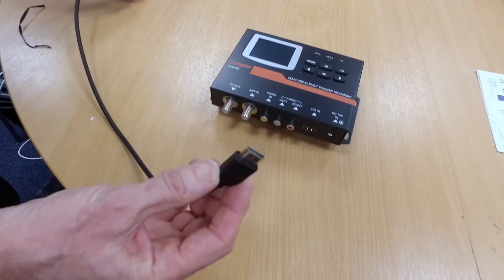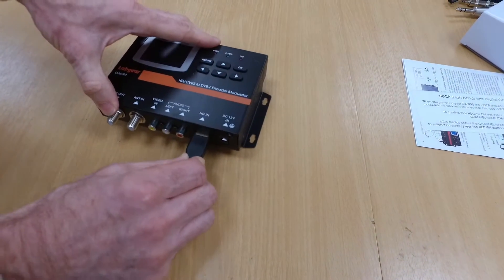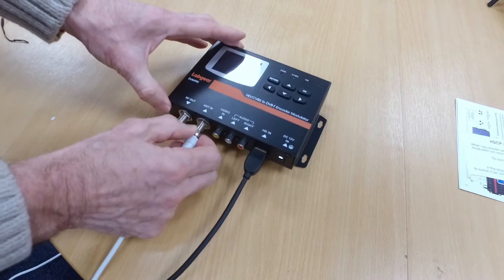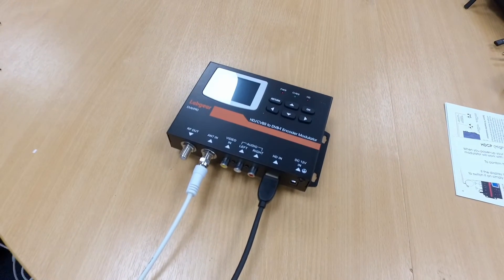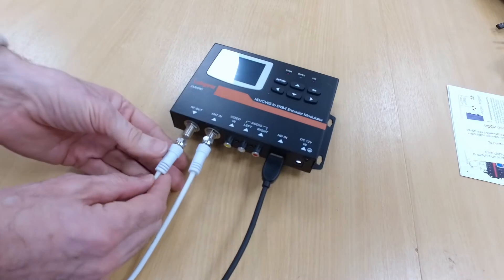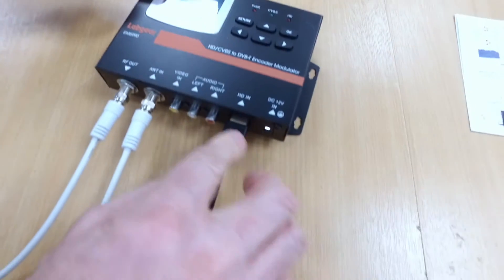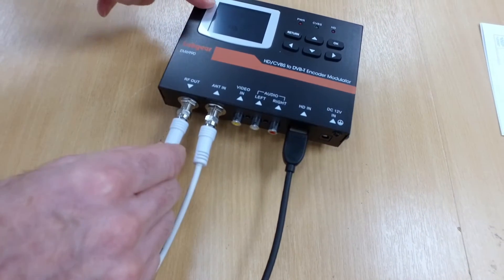We have our HDMI source which goes in here. We have our cable from the aerial which we connect there. And then this cable goes from here up to the distribution amplifier and on to all of the TVs on the system. So we have our signal from the new source, which we're going to add into the signal coming off the aerial and then output to the distribution box.